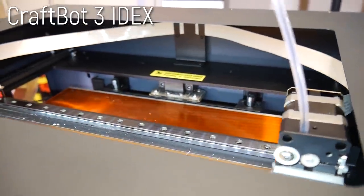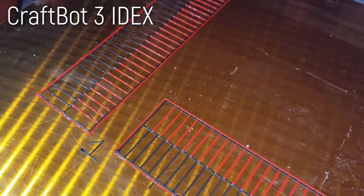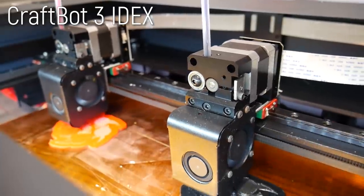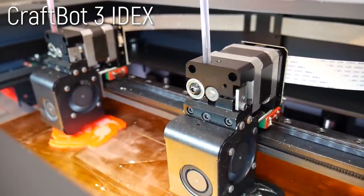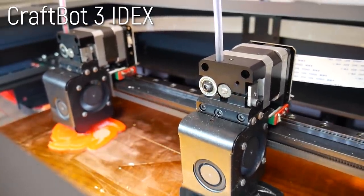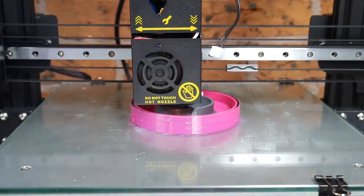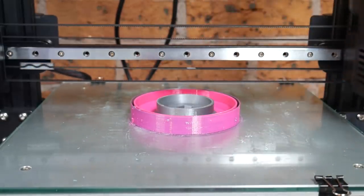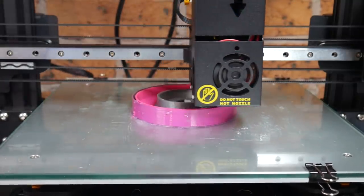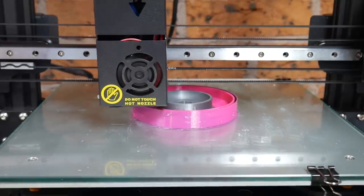The CraftBot 3 I reviewed last year accomplished this alignment process by printing lines that went in and out of phase, and a user would pick the two closest to figure out the offset. The new CraftBot Flow I'm testing currently does the alignment process completely automatically. This is the only sticking point where I would hesitate recommending it to a complete newbie, because if you're keen to play around with dual color and dual material printing, this thing is more than capable, and you'll still experience excellent single extruder print quality thanks to the IDEX approach.